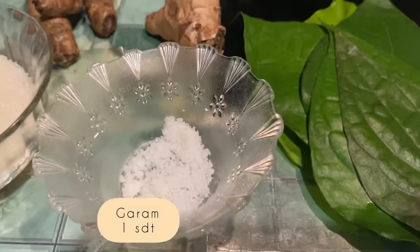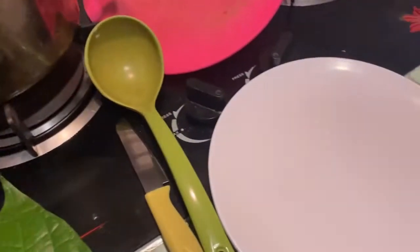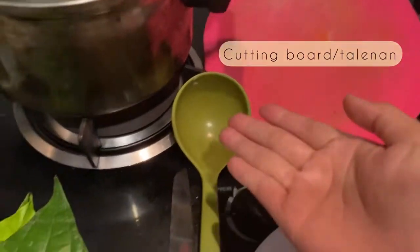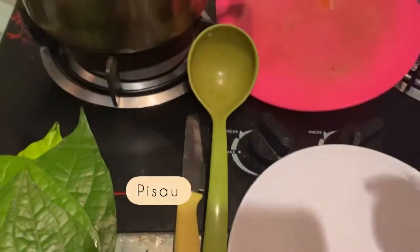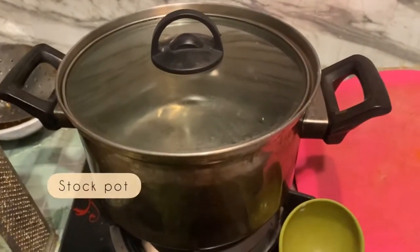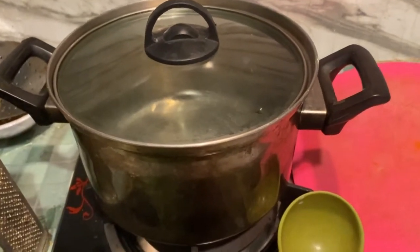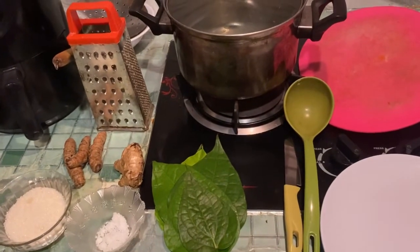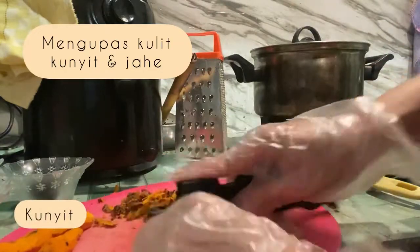Dan satu sendok teh garam, serta 650 ml air. Sedangkan untuk alat-alatnya ada satu piring, satu cutting board atau talenan, ladle atau sendok bertangkai, pisau, dan stockpot yang bisa digantikan dengan panci biasa, serta parutan. Alat dan bahan sudah siap, saatnya kita mulai.